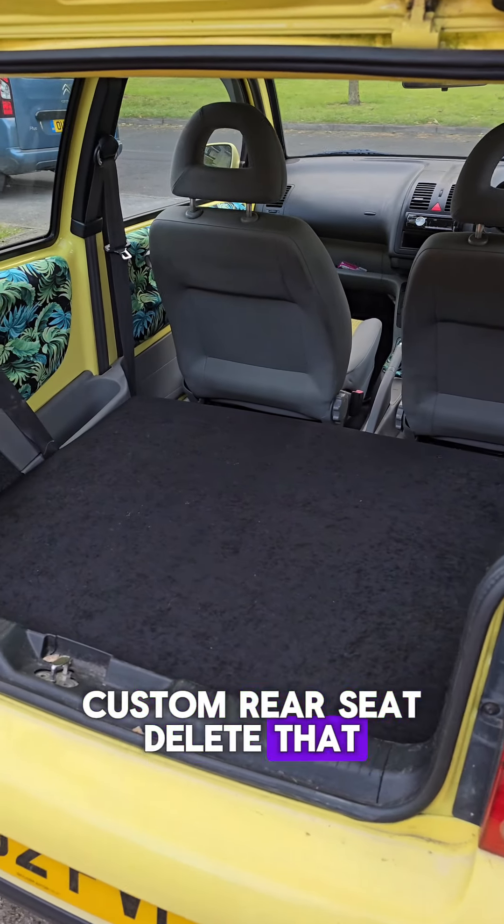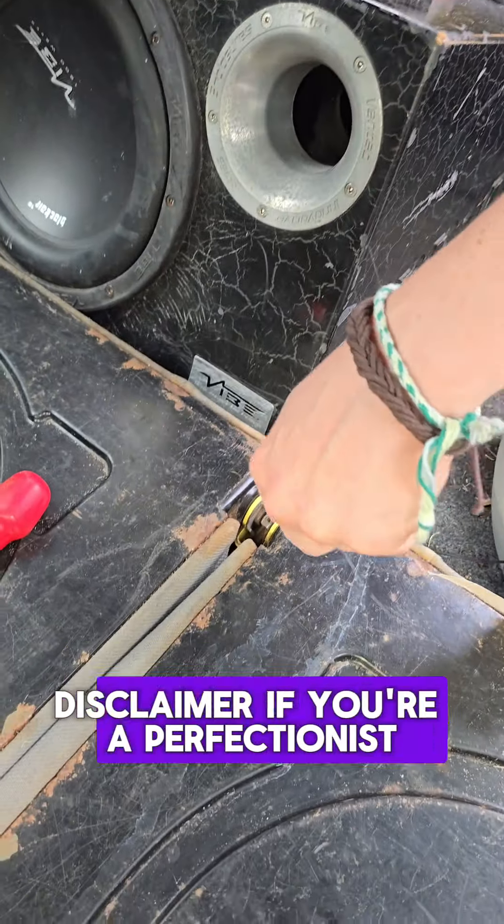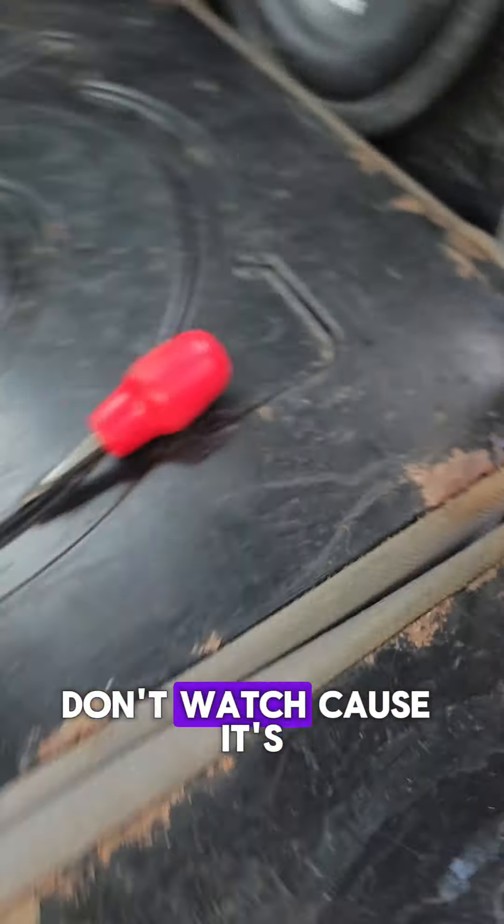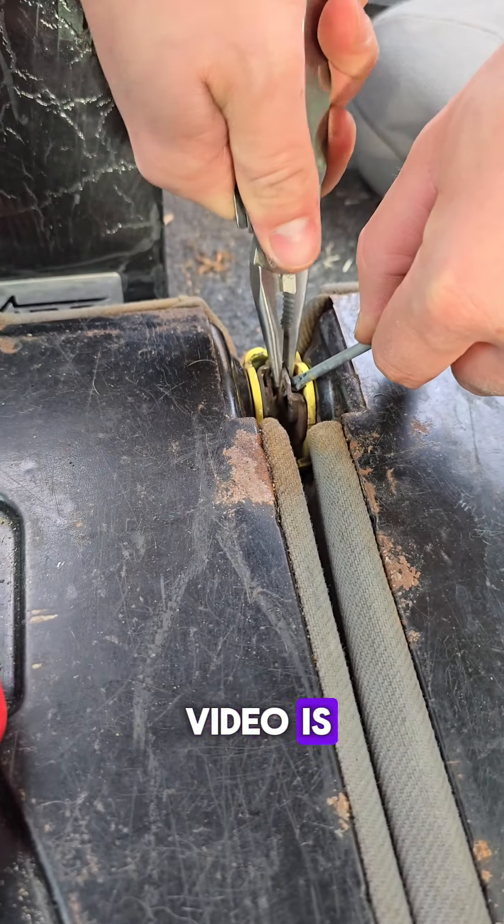See this? That's my custom rear seat delete that we made. Disclaimer: if you're a perfectionist, purist, or just don't like people doing things for themselves, don't watch, because it's basically what this entire video is.